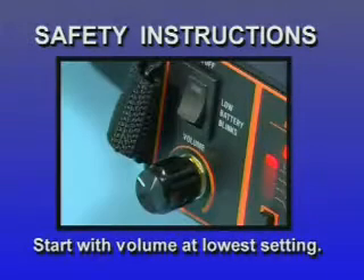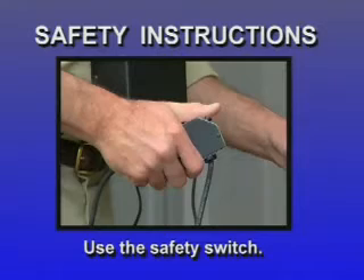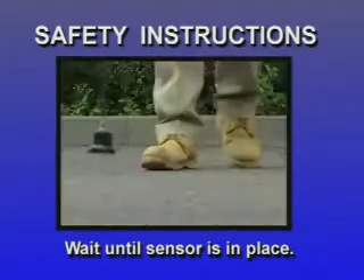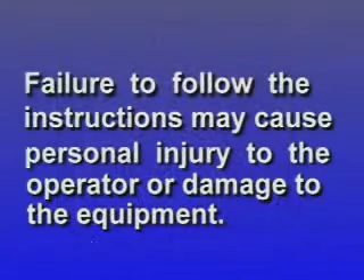Always keep in mind the following safety instructions. Avoid possible damage to your hearing by starting out with the volume control at the lowest setting. The safety switch is there to protect your hearing — use it. Release the push button when you experience sudden loud noises. Do not press the safety switch push button while the sensor is in motion. Wait until the sensor is in place. Failure to follow the instructions may cause personal injury to the operator or damage to the equipment.